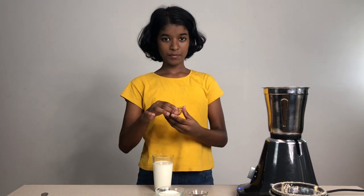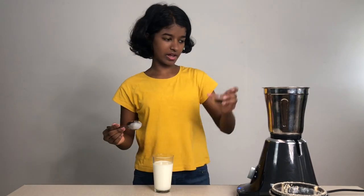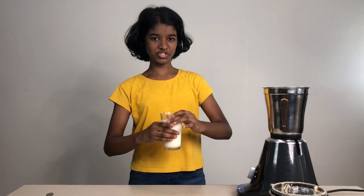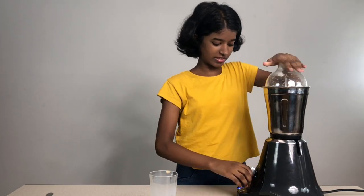After that, put in your cocoa powder, your milk powder, your vanilla essence, and your chilled milk. After putting all the ingredients in, mix it again nicely.